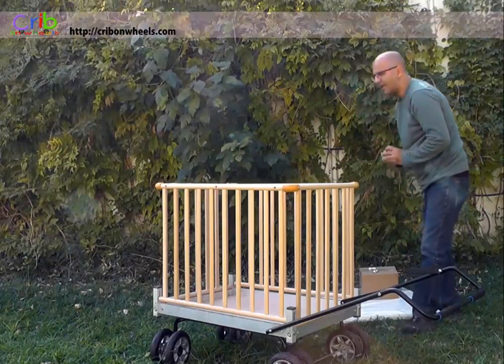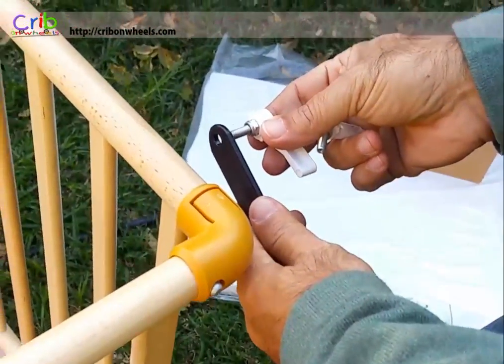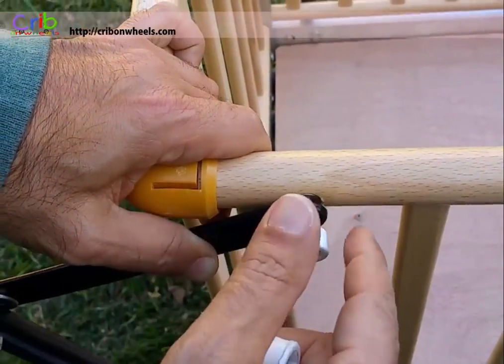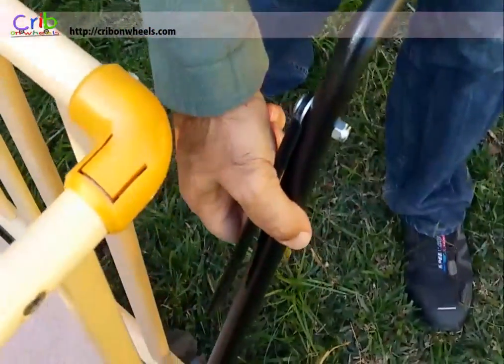We now need to attach the crib handle. This is done using two screws. Simply hold the metal handle against the outside of the crib, align the holes and screw the metal handle into the wood frame.